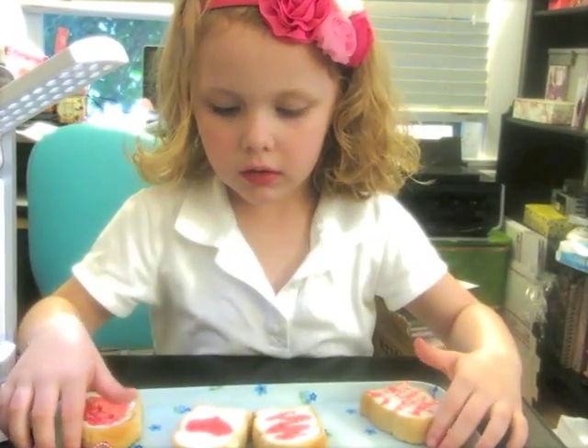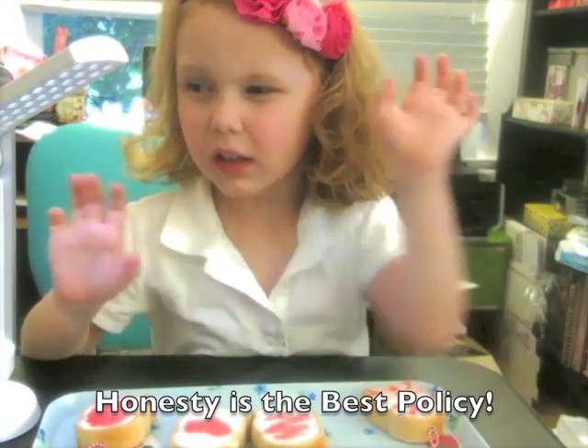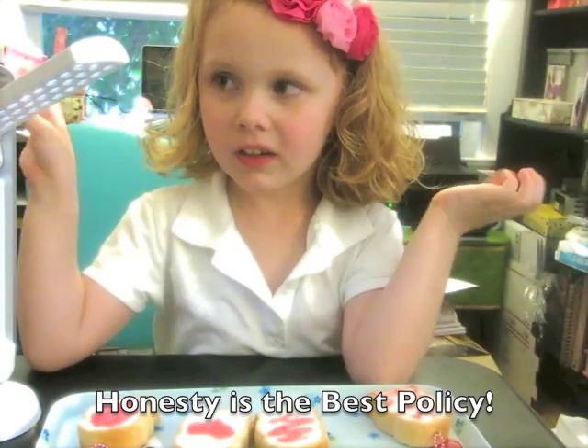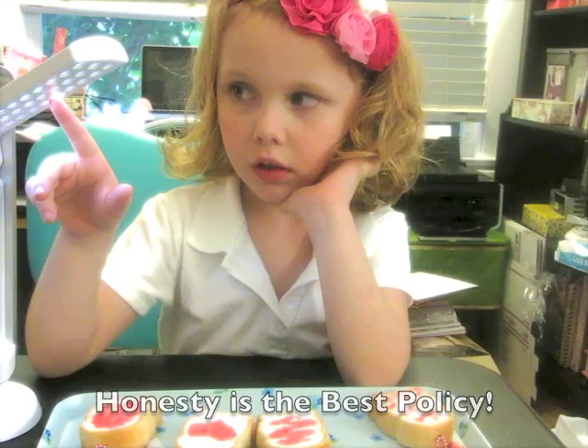And how do they smell? They smell kind of like jelly, but mostly not very good, but kind of yummy. It's a little better if you take them out of the package though, right?